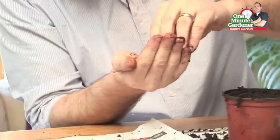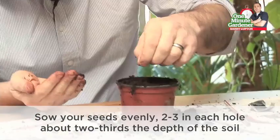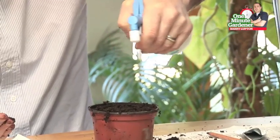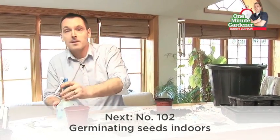Take your packet of seeds. I'm using chives here for this demonstration — it's a nice indoor plant, you can grow it on a window sill. Put two or three seeds in per hole. Add some water, remember not to soak, just make it moist. And you're ready to go.